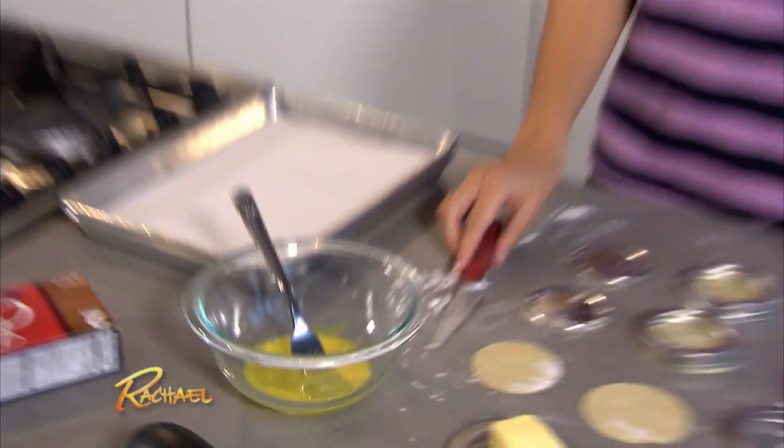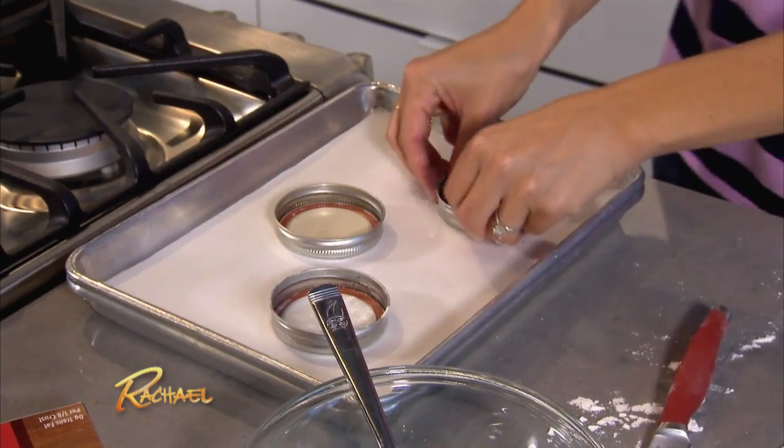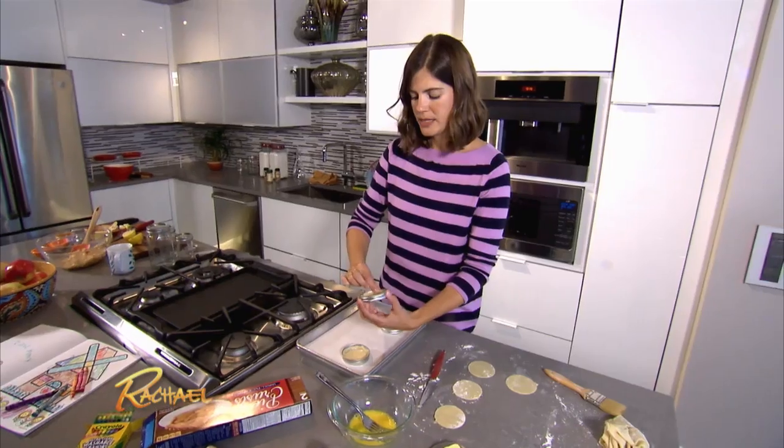Bottom, top. We're gonna whisk up one egg. Now let's put everything together. Look at how adorable these little pies are — so far this recipe is going well.